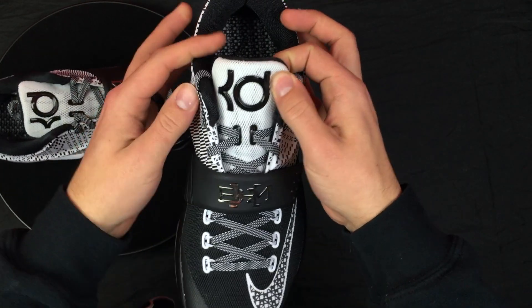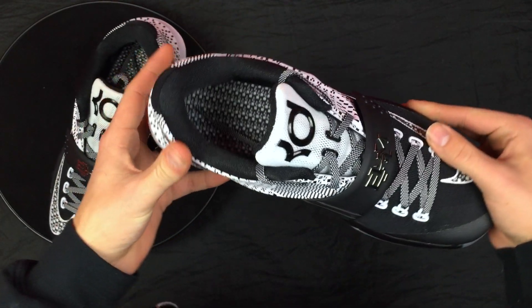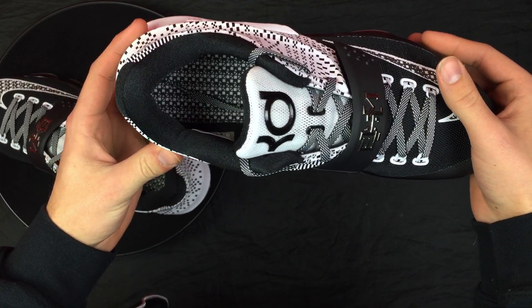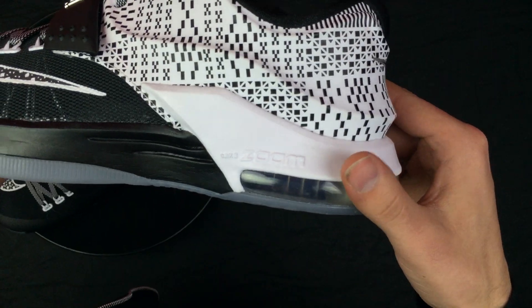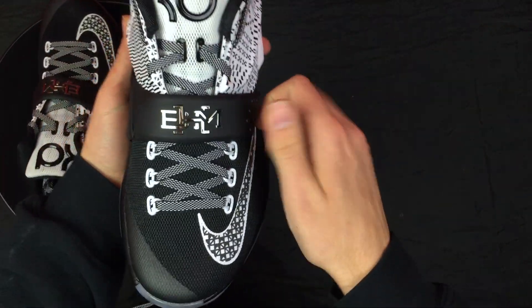You have a KD right there on the tongue, and then the inner lining is black and white.